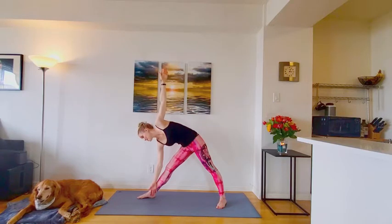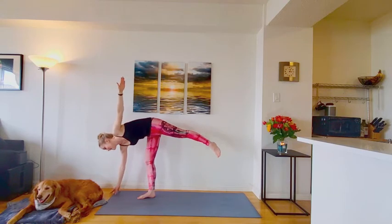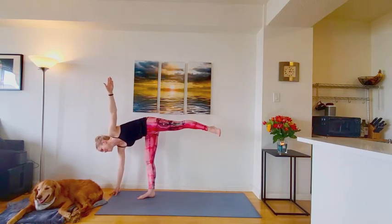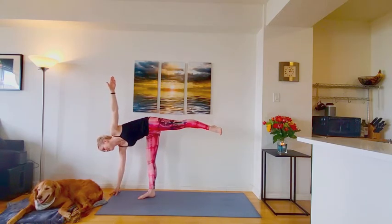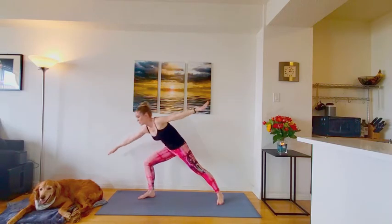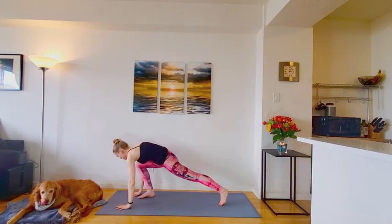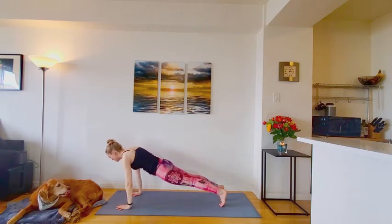And we'll take this to half moon. Start bringing your weight into the front right foot. Finding your balance. You can stack the hips. Stack the shoulders. Keep that back leg extending. Arms reaching wide in each direction. One more full breath. Good. With control, step back for your warrior two. And then hands down to the ground. Stepping back to plank pose. Your choice of flow.